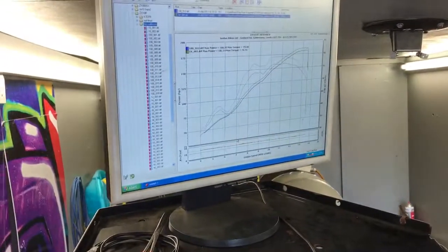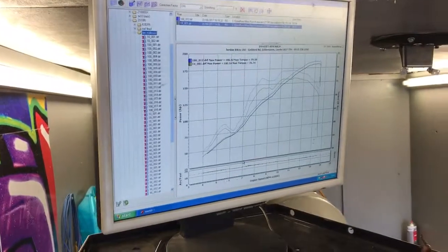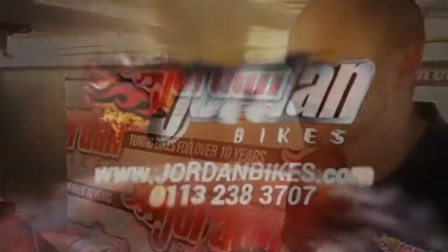So yeah, it should be a lot, lot better for him. And we've done all these changes to the standard ECU on this bike — we've not fitted a Power Commander. We can make these changes to the ECU on the bike. If you want yours doing, give us a call or check out the website jordanbikes.com.